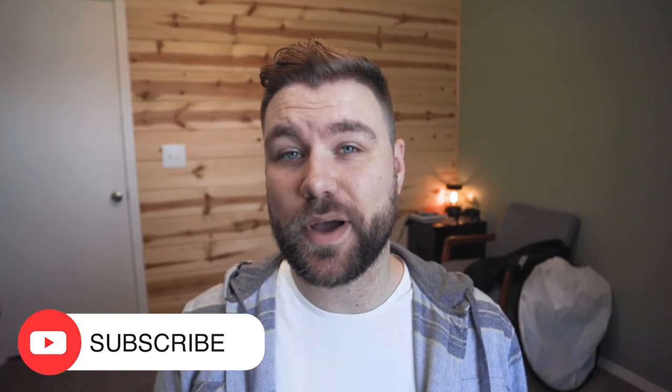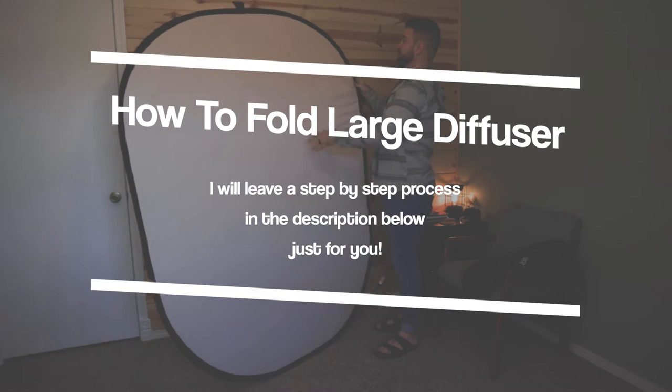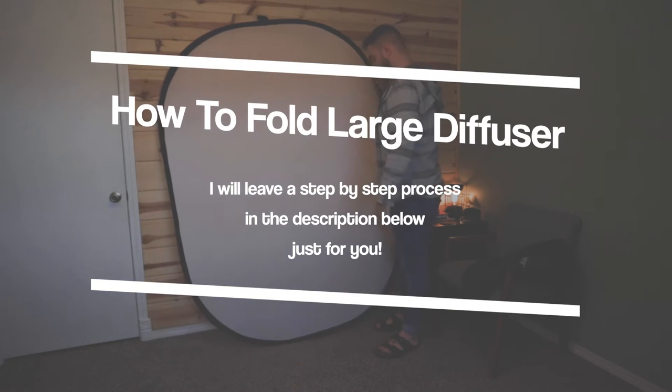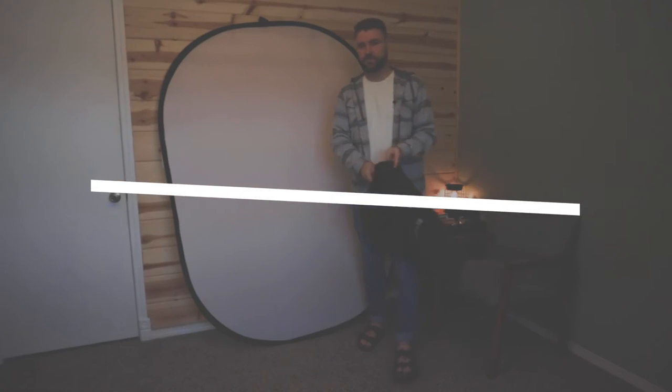Hey, what's going on? In this video, I want to show you how to fold one of these because if you're anything like me, you took this thing on a video shoot, finished the shoot, tried to fold it back up, and couldn't figure it out. I don't want you to be in that situation. I know how to fold these really well — it goes down and up super quick — and I just want to show you how to do that.